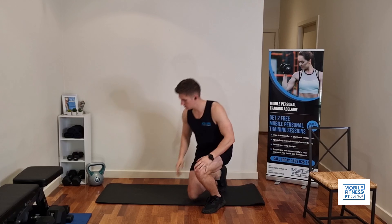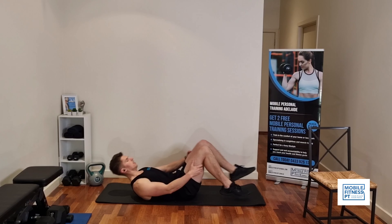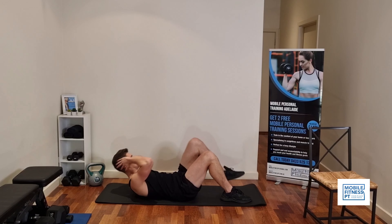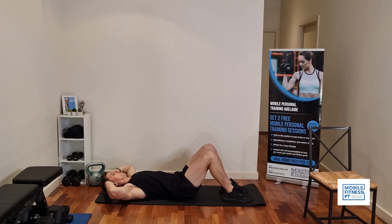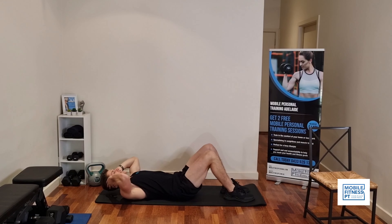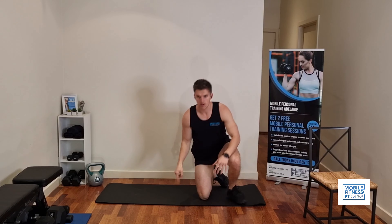Next up, we're going to go down onto the mat and work the core. We're going to do some side crunches. Hands on the head, go up to the side, twist, and bring your knee in. We'll do ten reps of these — this is a good all-over ab exercise, really focusing on squeezing your stomach muscles.